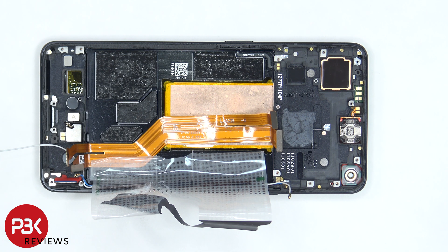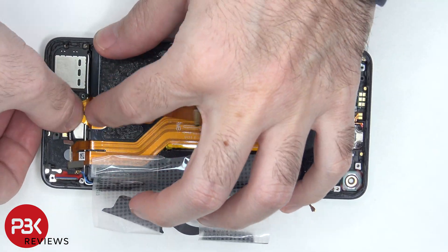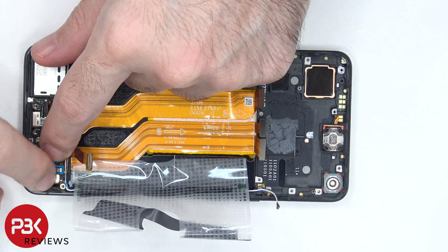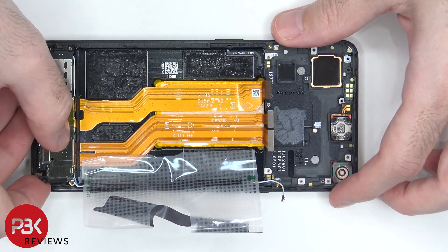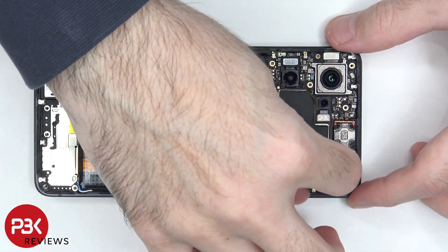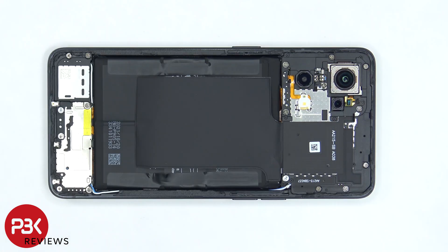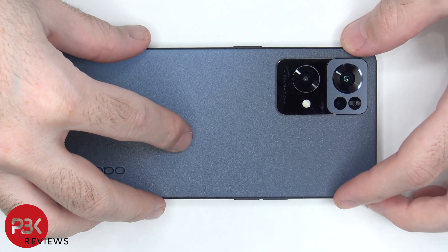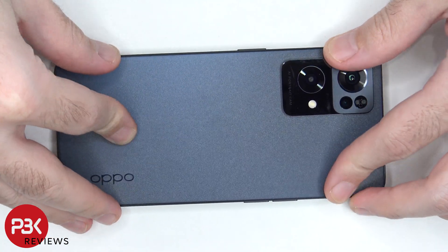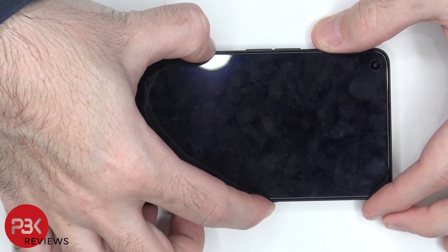Now I'm going to put the phone back together. Once all the screws are back in place, apply new adhesive and re-apply the back plate. Then power it on and you're done.